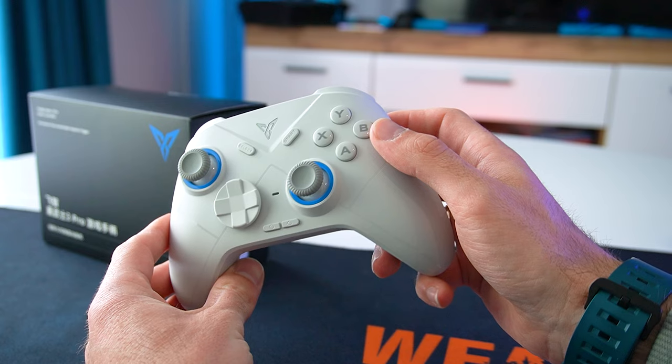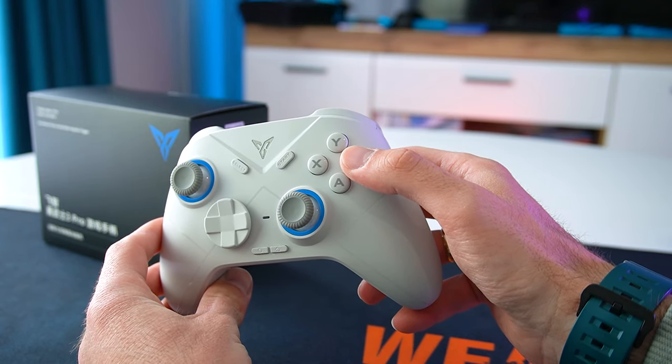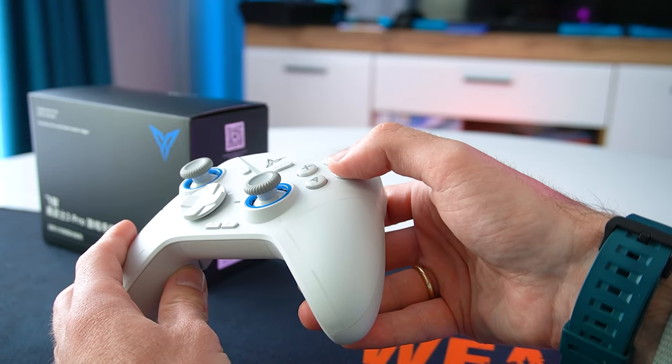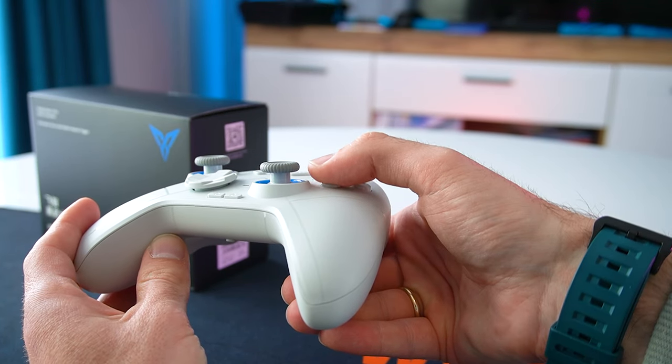For the X, Y, A and B buttons we have silicone membranes which actually feel quite alright. They're not too mushy to press and we'll see how they feel in some actual gaming later in the video.